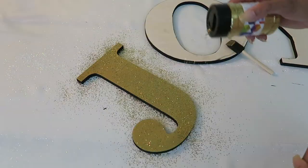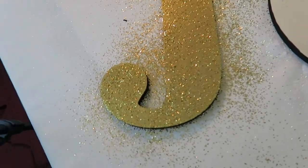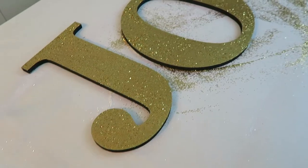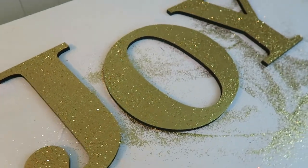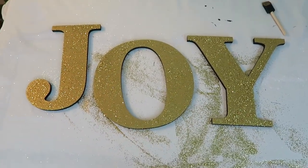Next I got out my gold glitter and sprinkled that on while the paint was still wet, and I repeated these same steps for the O and the Y. I had a leftover piece of plywood from my desk update video.